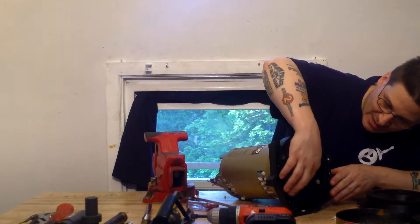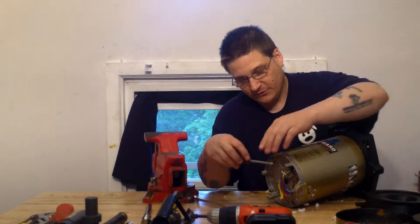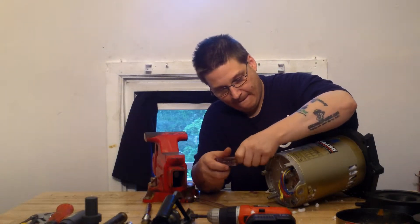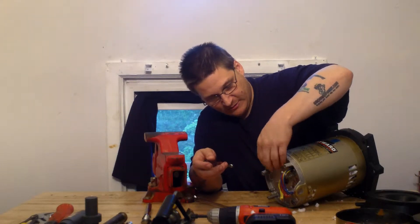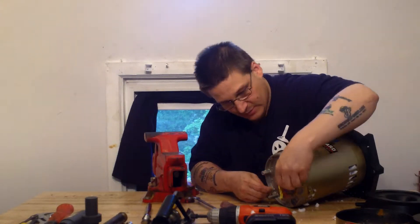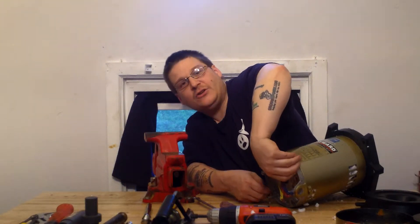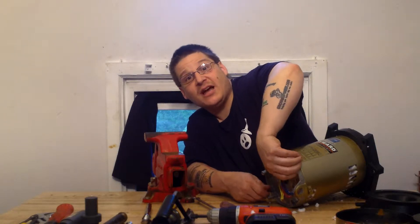Now you have four bolts here you're going to remove and your motor through bolts. First thing you want to do is loosen the four motor through bolts — you've got one right here, a second one in here, and a third right here. So you're going to loosen these bolts up. Now in older pumps and motors, these bolts will break, so you want to be careful.